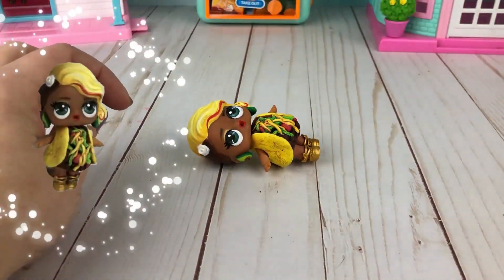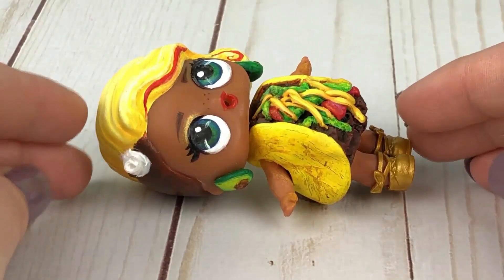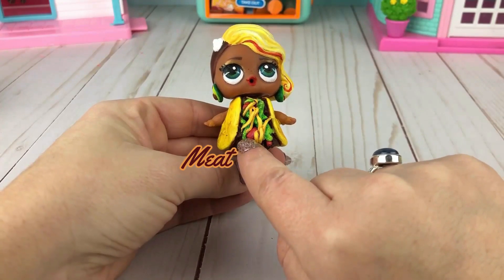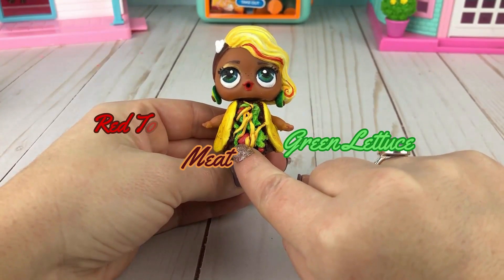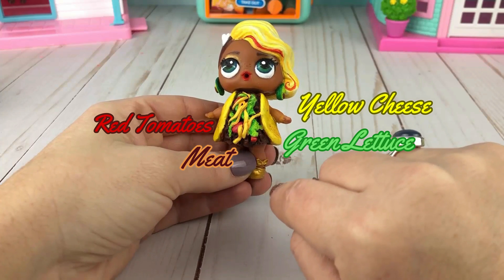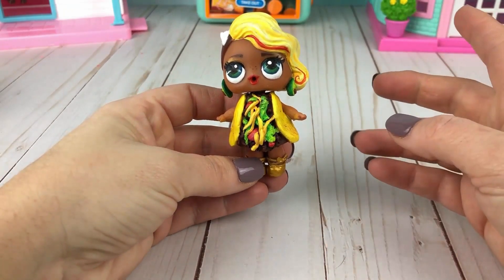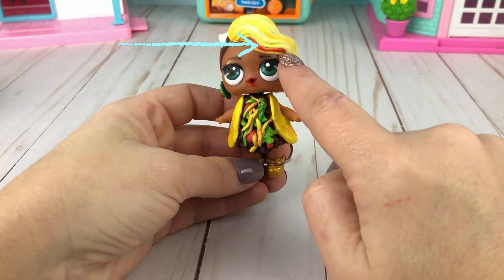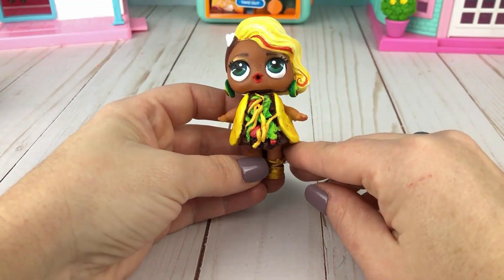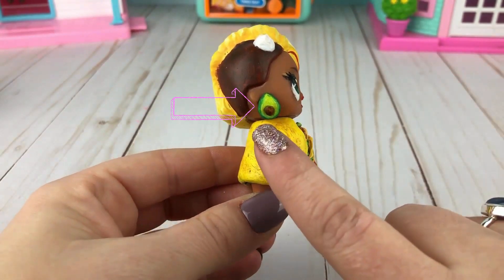Do you guys see what I see? No way — is this a taco? A taco Surfer! Let's check her out. She has meat, green lettuce just like we put in there, red tomatoes, yellow cheese. And then she has her taco shell, which is yellow. But wait — we put in hot sauce. There's the streak of her hot sauce. And we also put in guacamole. Do you see the guacamole? Guacamole comes from avocados — look at her ears, it's on her ears!